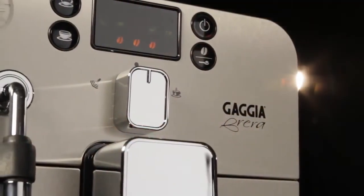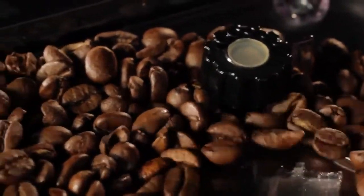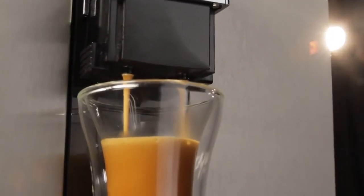I wake up in the morning and there's my Brera tucked between the microwave and toaster, and it's like, okay, showtime! There are actually times when I forget that it's an espresso machine and not my little superhero. It really saves me in a lot of ways, and that's really what I was looking for.